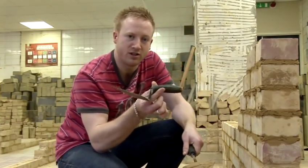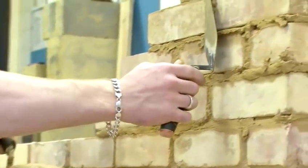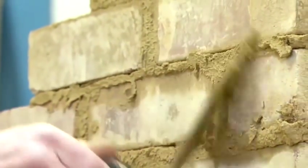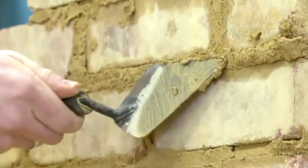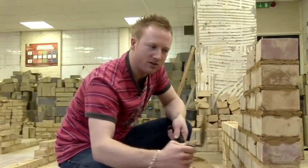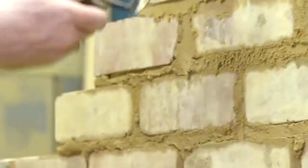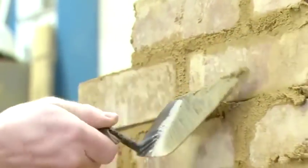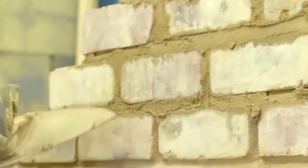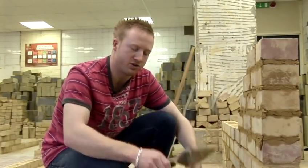I'm just going to demonstrate using a pointing trowel and my bricklaying trowel with a bit of mortar on there. I'm literally just going to scrape it off — it doesn't need to be neat because it's the back of a wall. I'm just making sure that all the joints are totally full. If there was a hole or a gap, I would use this pointing trowel to really work the mortar into the joints. And that is how to fill the back of any building or any construction work that you do.